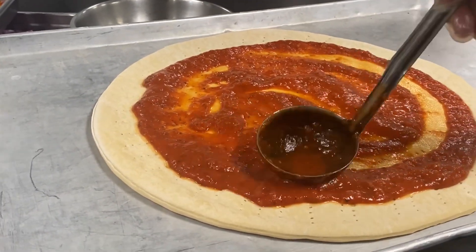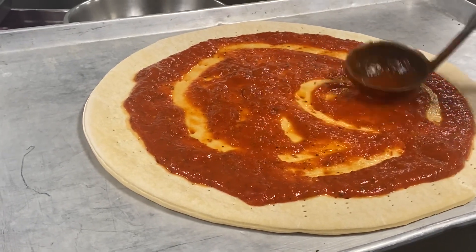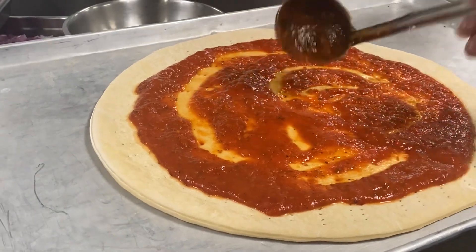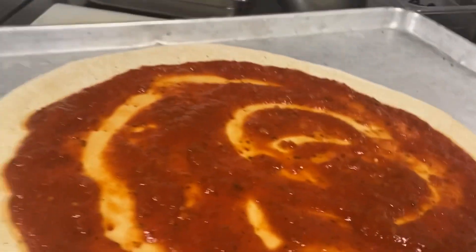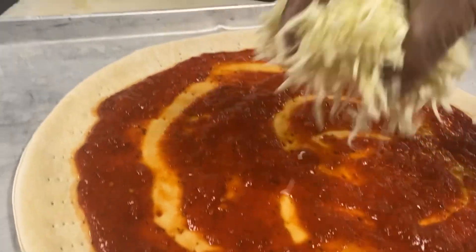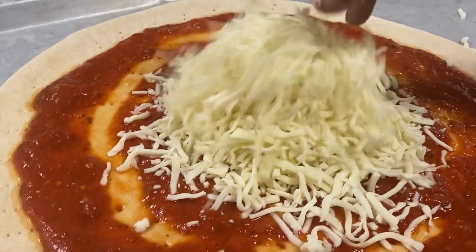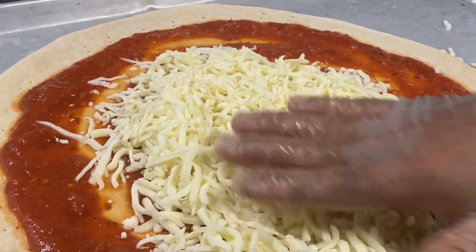That is the way how to spread the tomato sauce. And then mozzarella cheese — a little cheese, a lot of cheese.